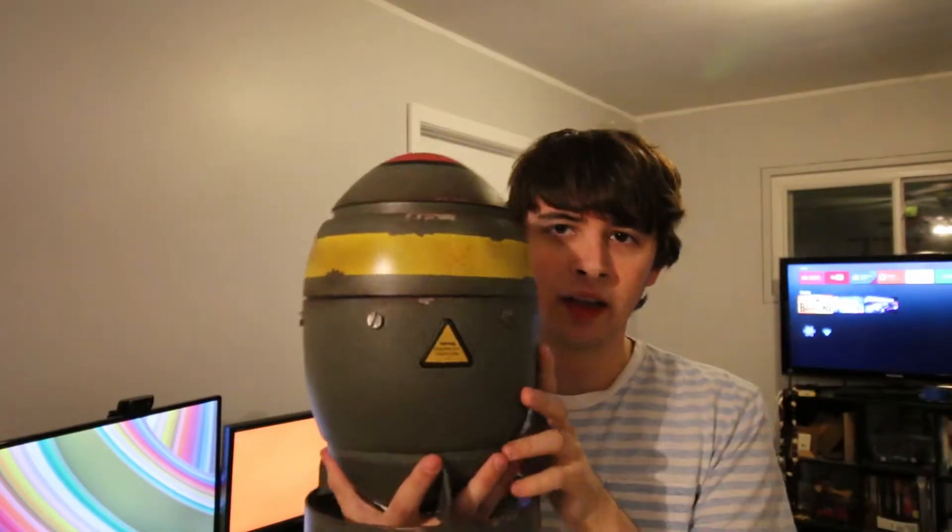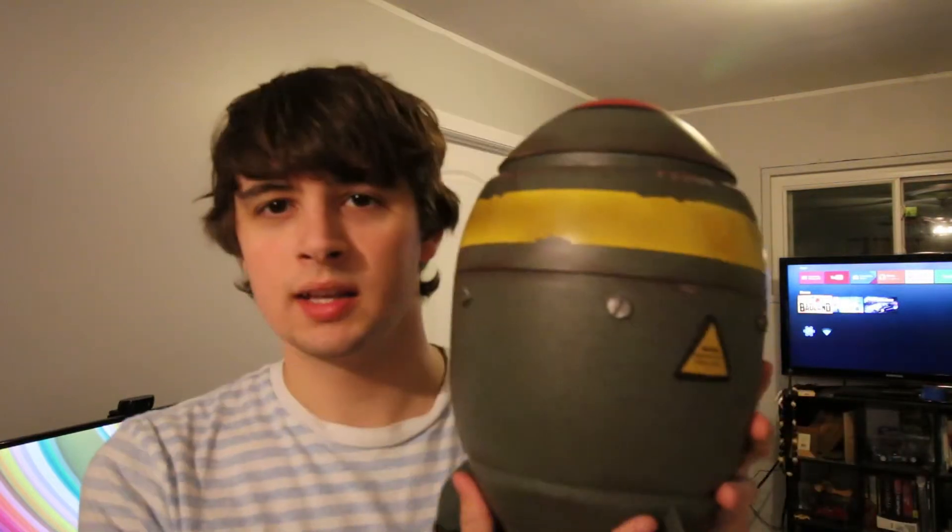Now as many of you have seen the Fallout Anthology, this is on Linus Tech Tips channel. They did a wonderful build with it, and that's actually kind of my plan, except I'm going to be creating a more affordable build for it first.